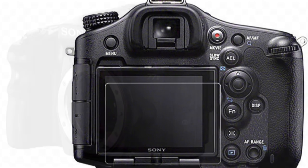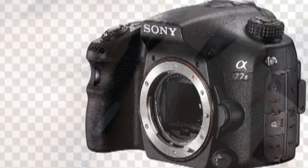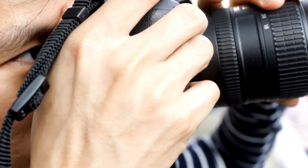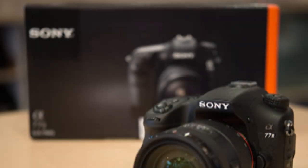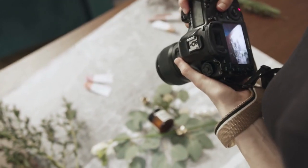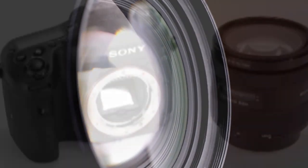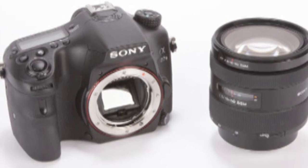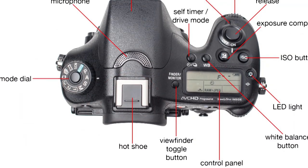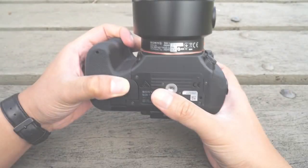Measuring 142.6mm x 104.2mm x 80.9mm and weighing 647 grams, the Sony A77-2 is identical in size and weight to the older A77. The magnesium-bodied A77-2 is intended to be a premium, step-up alternative to more consumer-targeted Sony interchangeable lens cameras. It is a very solid bit of kit with build quality that surpasses rival DSLRs in the same price range, with all ports, doors and controls being weather-sealed.